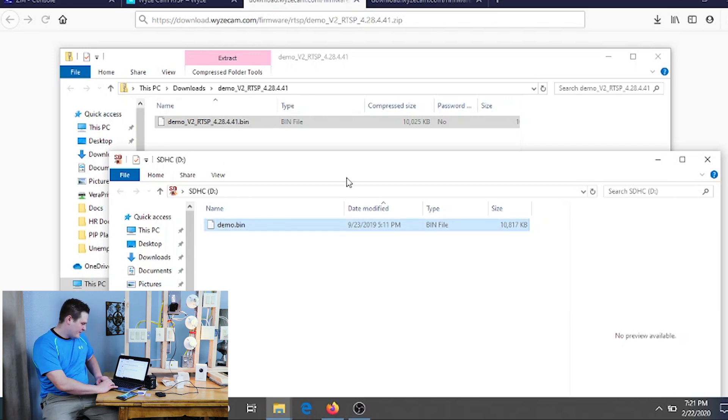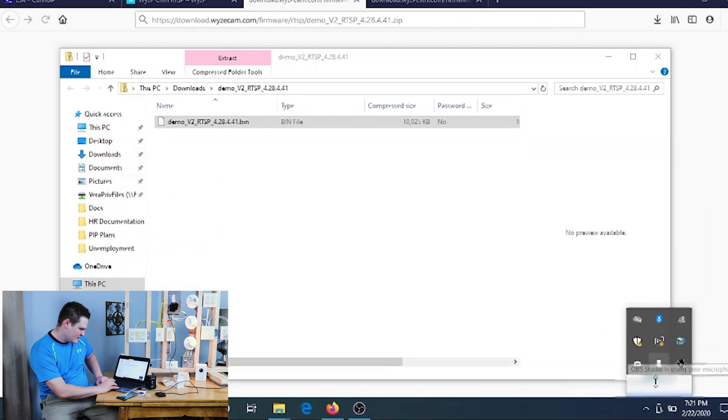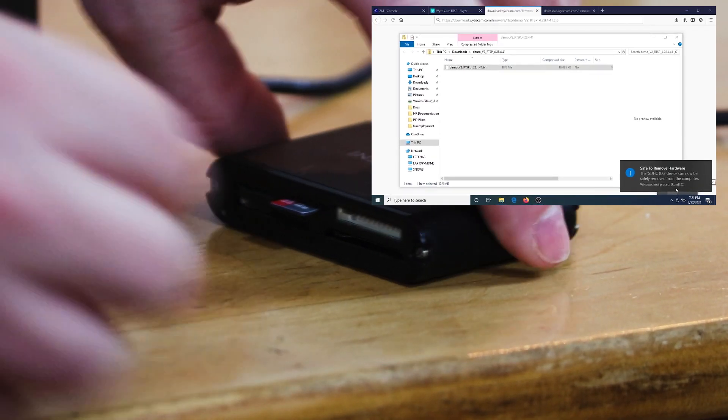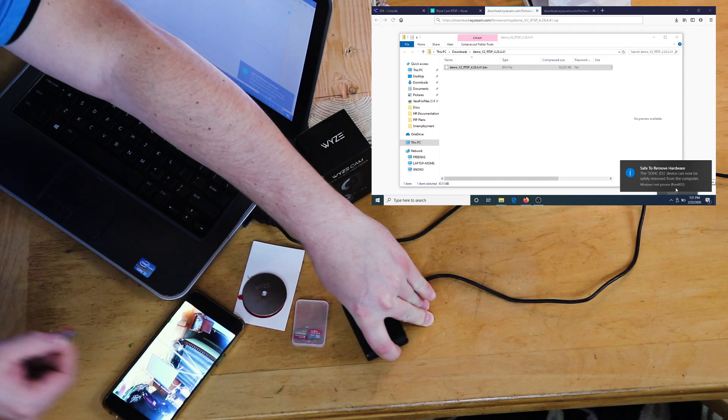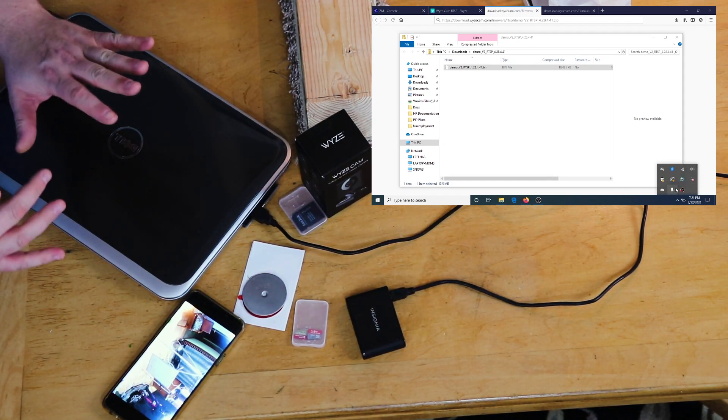That's all we need to do on the PC for now. Make sure you safely eject the SD card — you should hear the chime. Once you can safely remove it, set the PC aside and we'll come back to it in a second.